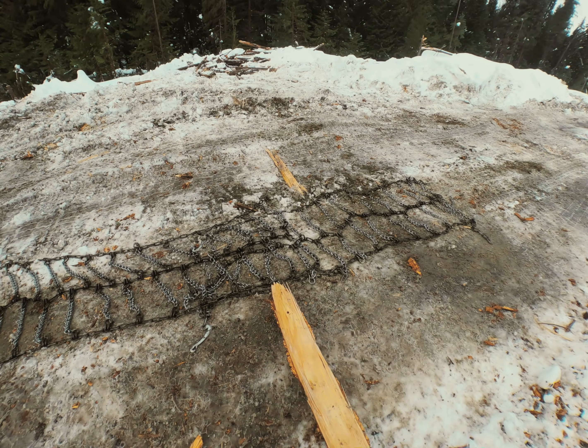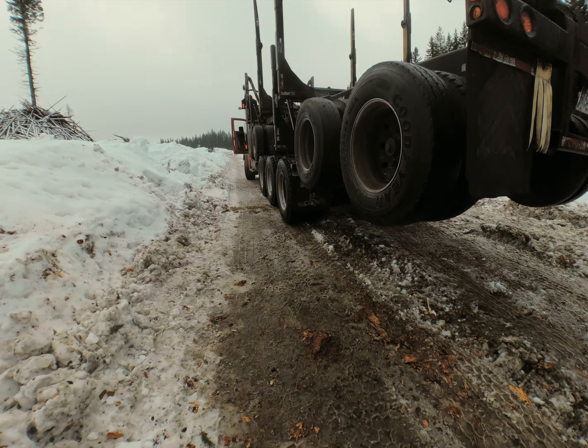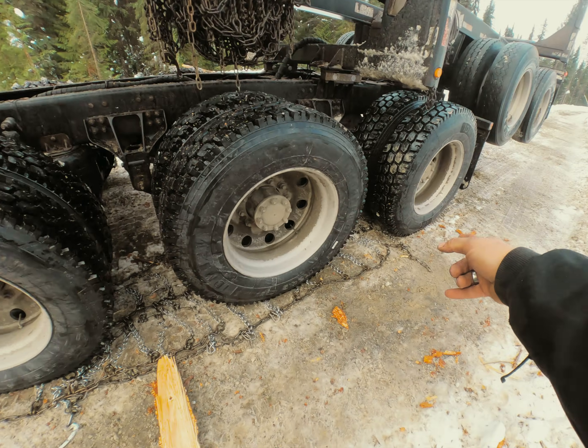I like to lay down a piece of wood so I know that's between my axles, and then I'm just gonna back up my truck. I like to stop about — see, it's now in the middle — give me room to throw my chains over.